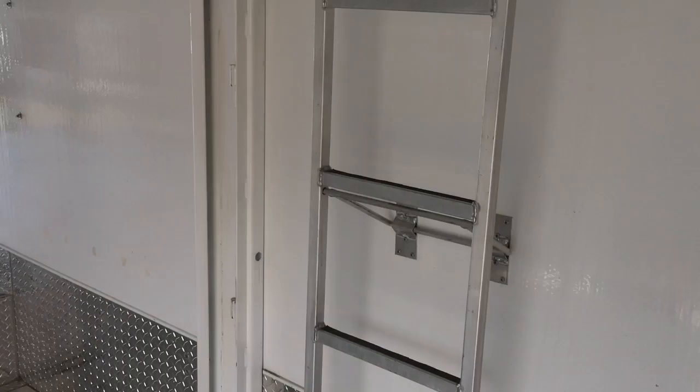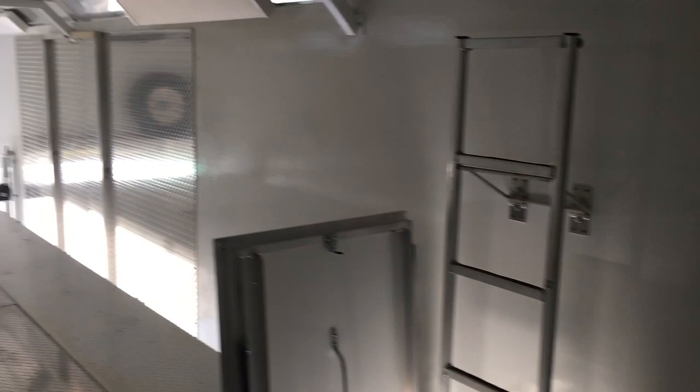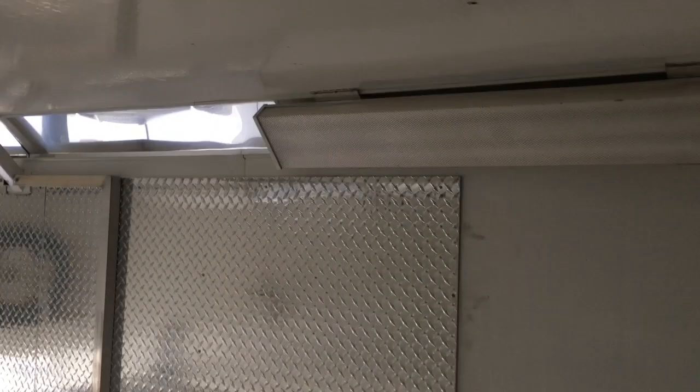I'd also like to mention that you do have all your light controls over here. Let's go take a peek upstairs. We're just on the second floor of the trailer — that's the hoist. Gives you a nice view. Let's spin around and take a look where we just walked from.